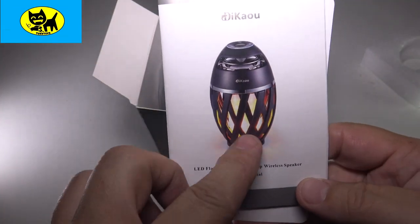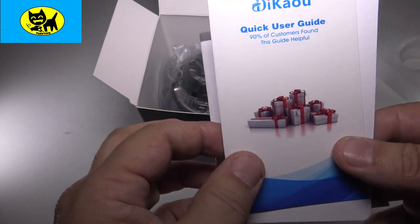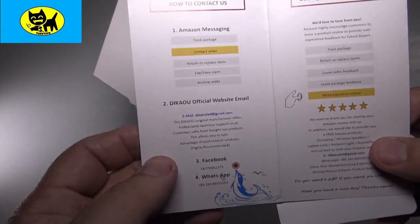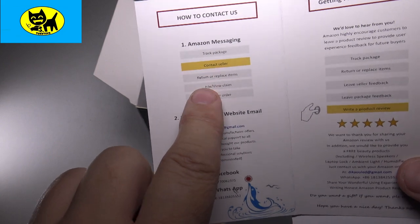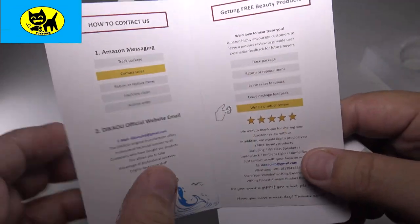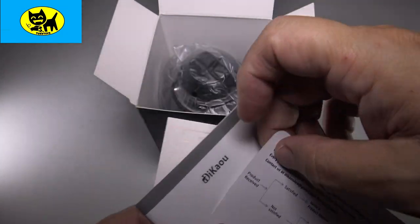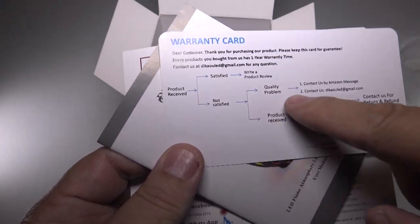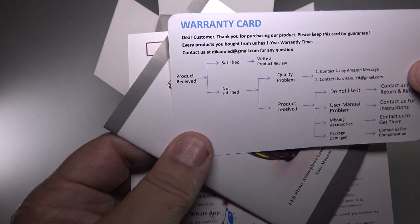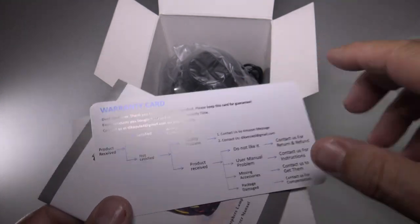We'll check out the manuals here first. This is the LED Flame Atmosphere Wireless Speaker and it has a user manual. There's a quick little user manual — 90% of customers' questions are found in this. They have ways of messaging the seller through Amazon, plus official email and Facebook. There's also a little warranty card, showing they believe in their product. It talks about what to do if you're not satisfied, and if you are satisfied, they encourage you to tell your friends.